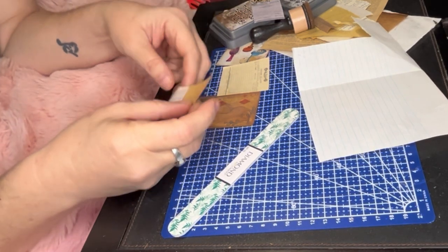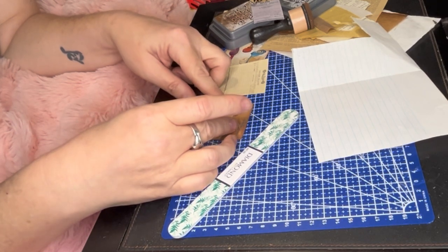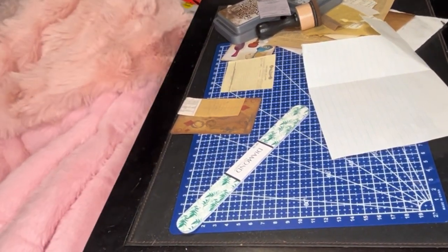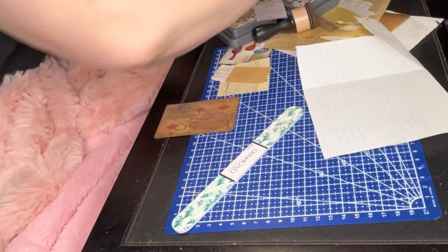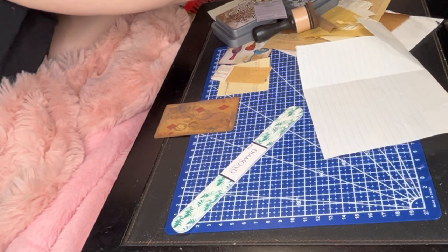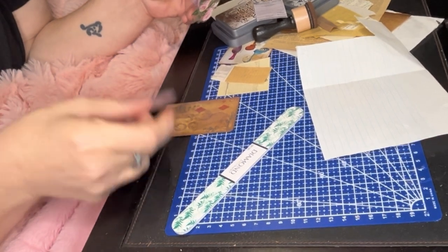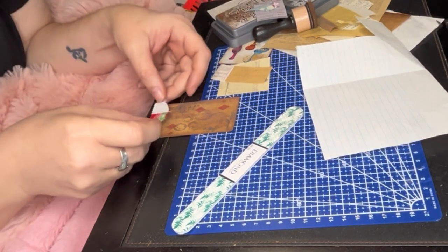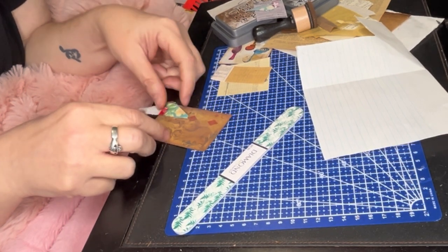I'm just grabbing some extra little pieces of paper, trying to see what I want to layer with next after distressing again and again. It's just all a layering game — you look and see what you like, what you don't like.